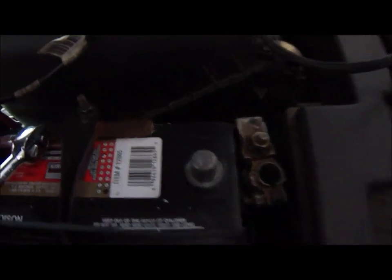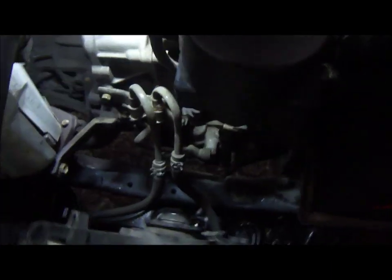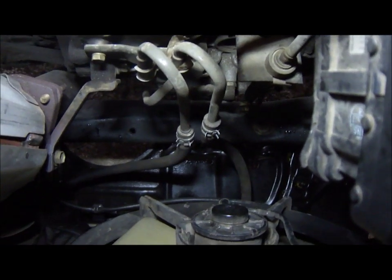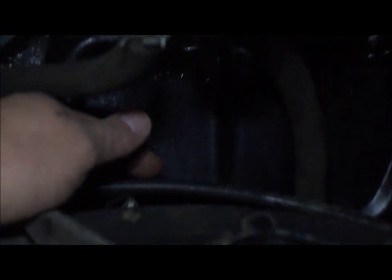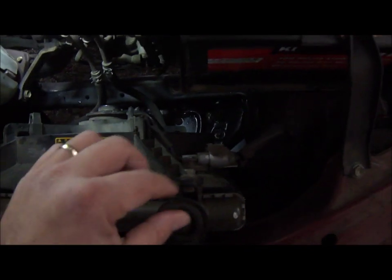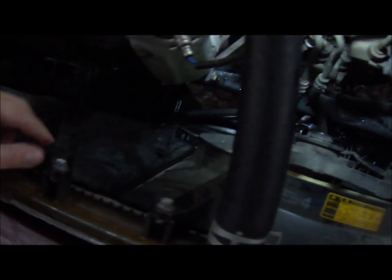First thing you want to do is disconnect the negative battery cable, which I've already done, and then we're going to go ahead and drain the radiator. You want to use an oil pan or some kind of container positioned underneath the car under what they call a drain cock. It's located at the bottom of the radiator. After that we're going to disconnect all the hoses — the top, bottom, and a couple of little hoses at the bottom — plus electrical connectors. You're also going to need a 10 millimeter socket to unscrew the fan housings.